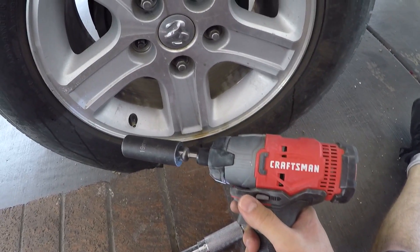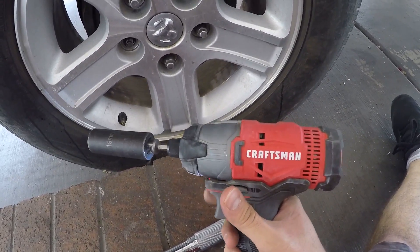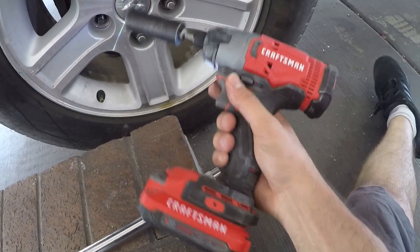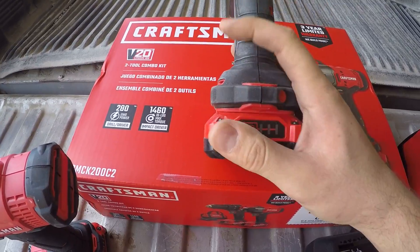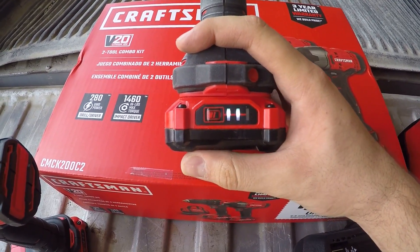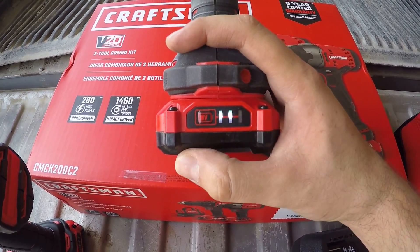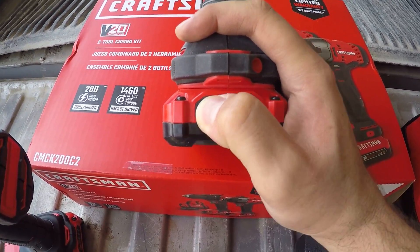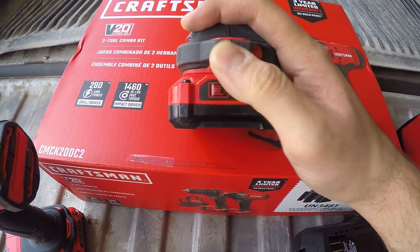It has a three-year warranty, so if it ever goes bad within three years I have my receipt. The drill has a button on the battery that tells you exactly how much charge is left and whether it needs to be charged — the first indicator will be flashing when it's low.